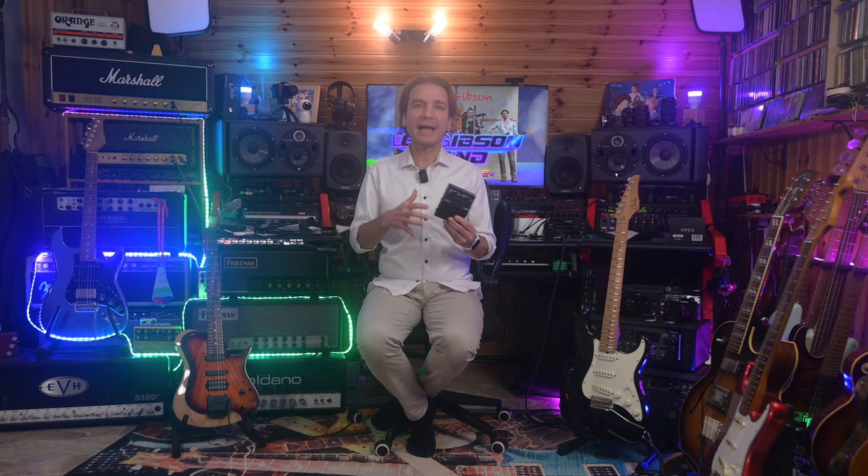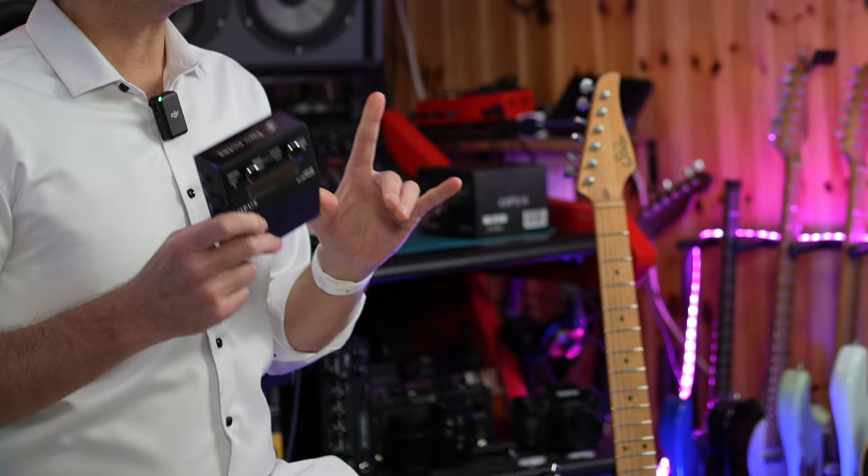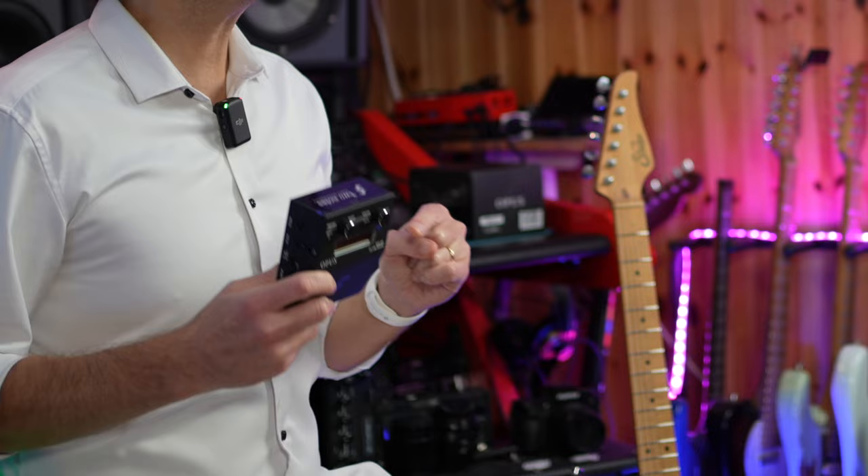The second pro is the possibility to load a dual mic setup, which is pretty important for me. I like to load a sim of an SM57 and a sim of a Royer 1-to-1, mixing the two to balance the amount of highs and lows. Furthermore, you can load two IRs at a time and also align the phase of the two IRs. This is a great selling point — I can load my IR of a Greenback mic'd with an SM57 and my IR of a Greenback mic'd with a Royer 1-to-1, aligning the phase of the two IRs when needed.